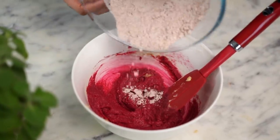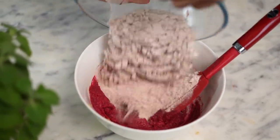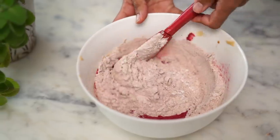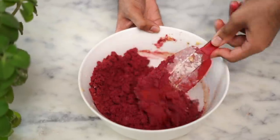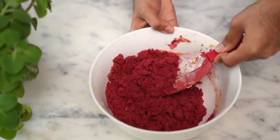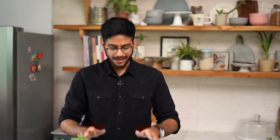Let's dump in our dry mix that we had set aside earlier and we'll mix it in as well. At this stage, your dough will look very crumbly and sandy. But keep mixing it because we'll be adding in milk later to bring everything together.